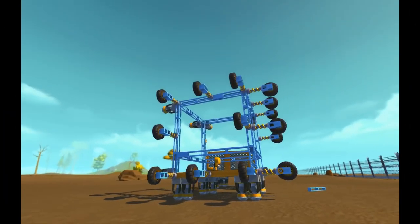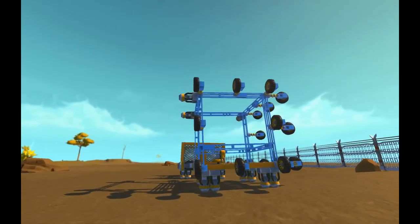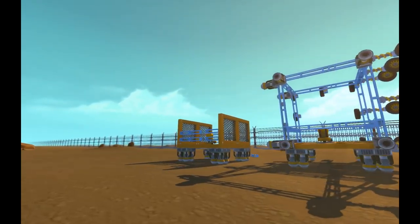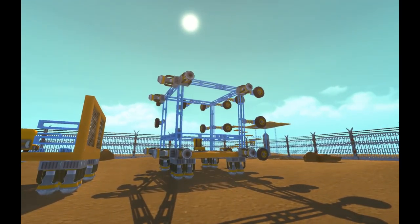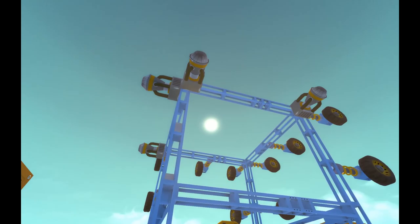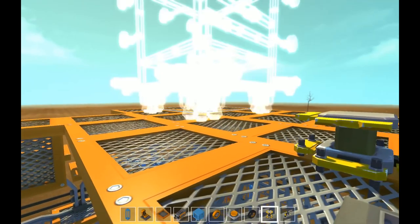Sup guys, Frisbee here. Today is Space Elevator Bay, and I've come up with what I think is quite an original design. Basically it's a set of thrusters — two sets of thrusters on one side of the cube, and two sets of wheels on the other — and you stick it in the corner, and it sticks itself in there. The thrusters hold it in place, and the wheels give it a smooth ride.